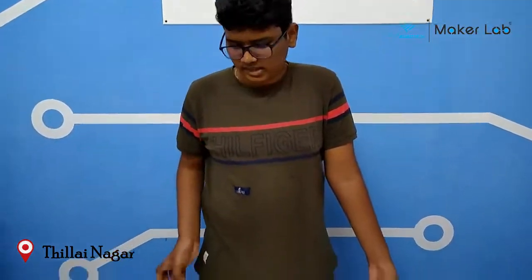Hi, I am Tambirian. I am a student of SP Robotics Maker Lab. I have completed my foundation level, and I have made a project.